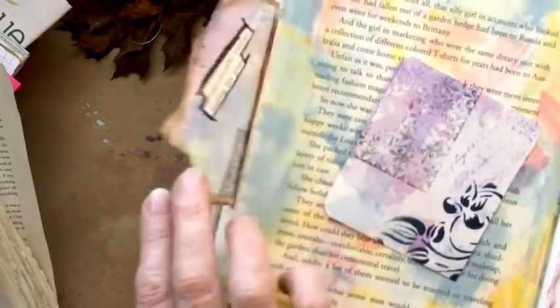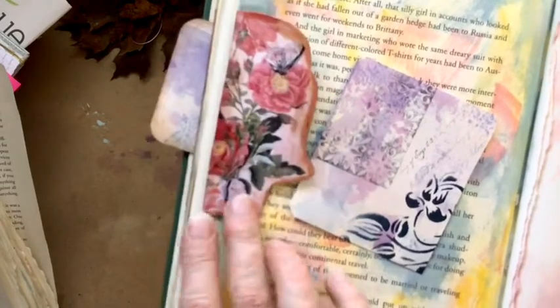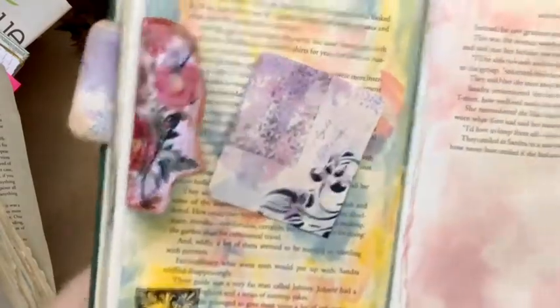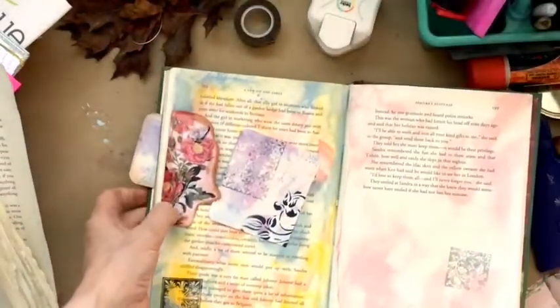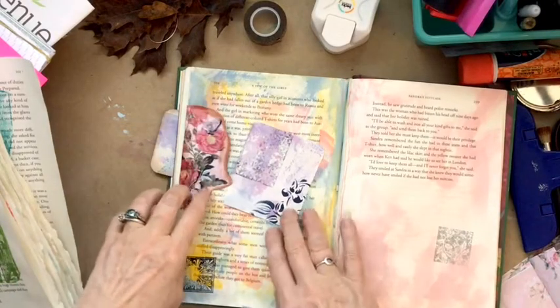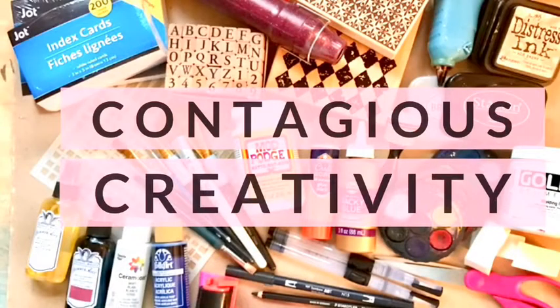Let me show this to you close up — 'Unpredictable woman, making her plans' — that would so be about me! I hope you have fun today adding some flaps, little flip flaps, to your book. This is day 15 — we are really moving along, half a month is gone. It's been a fun month so far. I will see you here tomorrow — this is Rebecca saying, may peace and joy be with you all.